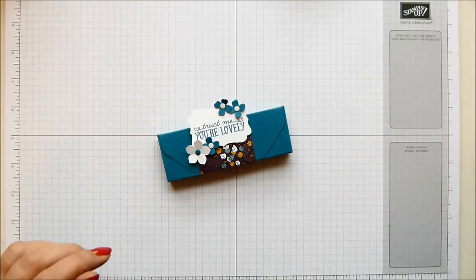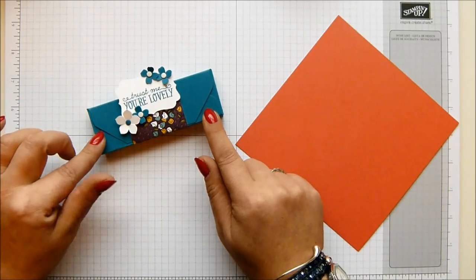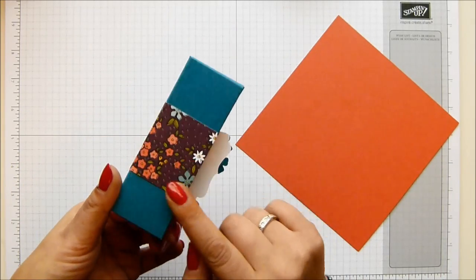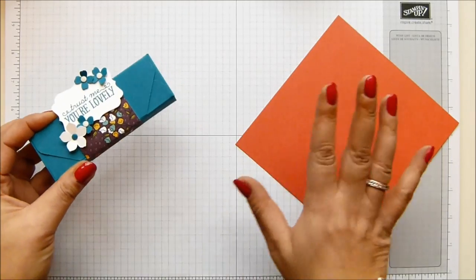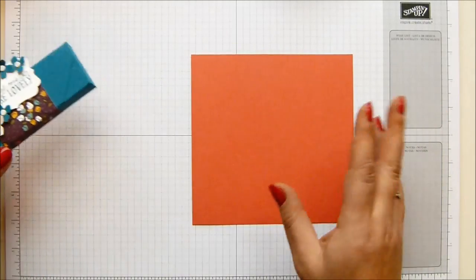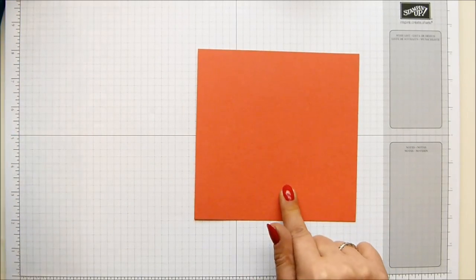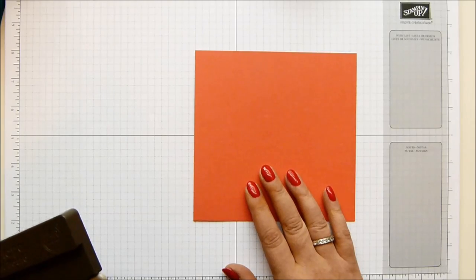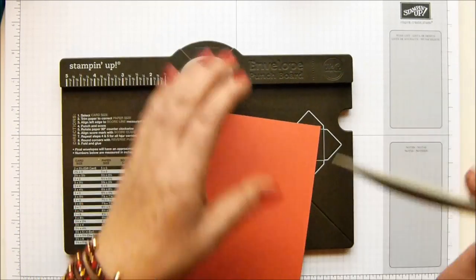So you need a piece of cardstock that is six by six inches - that's 15 and a quarter by 15 and a quarter centimetres. This one I made in Island Indigo because I've got the Celebration Wildflower Fields Designer Series paper going on there. I'm using it again but with a different colour coming through. And obviously you need your envelope punch board too.